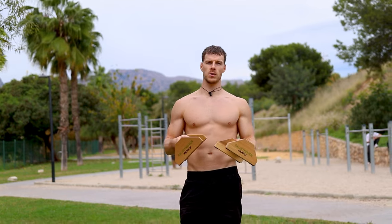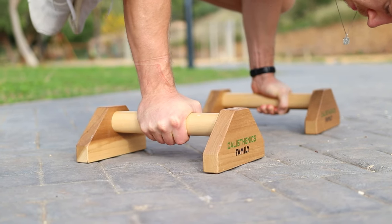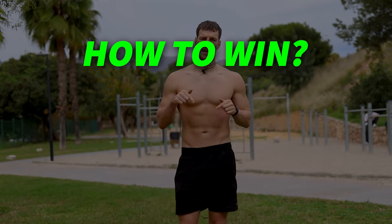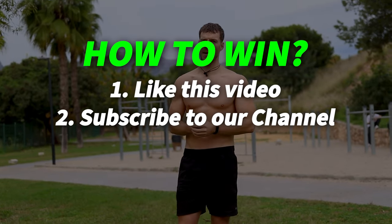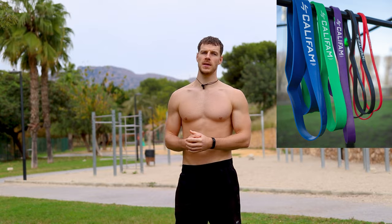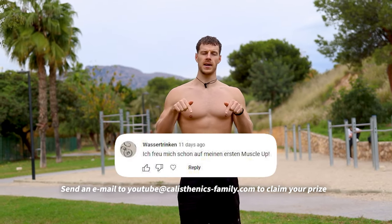This week's giveaway: we will give away our optimal grip parallettes, which I'd really recommend for floor exercises such as the pike push-up or the frog stand, because they strengthen your grip and prevent wrist injuries. To win: like this video, subscribe to our channel, and comment within the next seven days after publishing. Last week we gave away our Calisthenics Family resistance bands — the winner will appear right here below. Congrats and good luck!